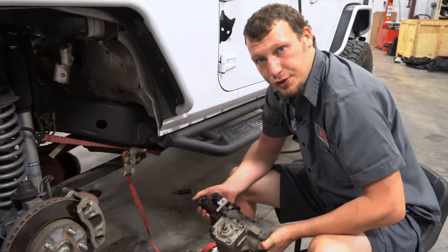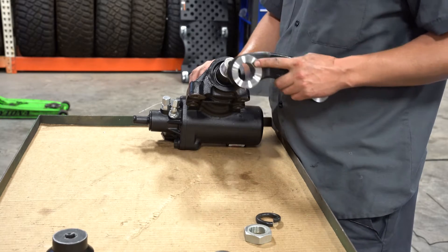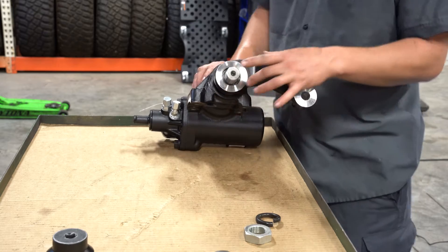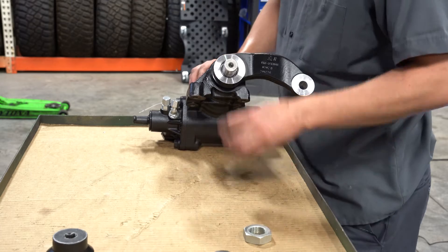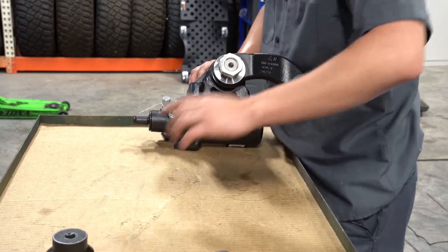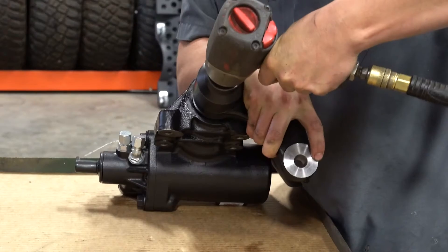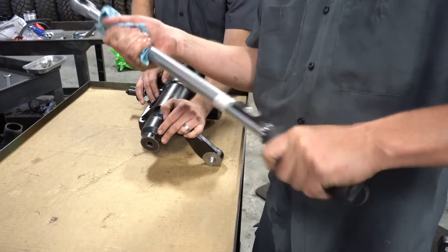Now you've got your gearbox out. We're going to put the pitman arm on the gearbox outside the vehicle because you typically can't do it because of your track bar. Slide the pitman arm on, make sure it's clocked in the right direction with the pitman arm coming out to the front of the box. Put your lock washer on, put your nut, grab your 46 millimeter, and torque the pitman arm down to 225.